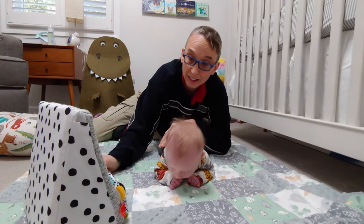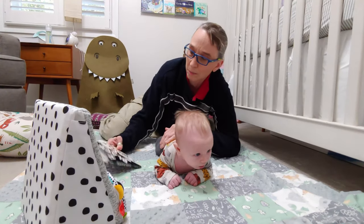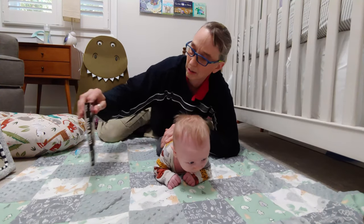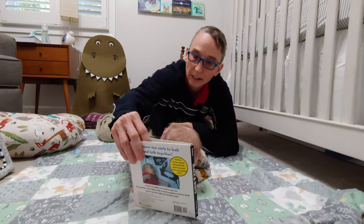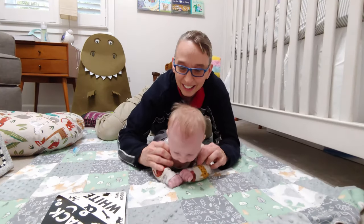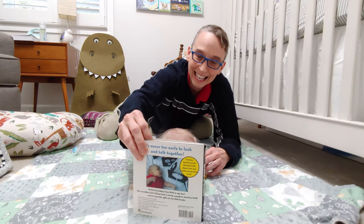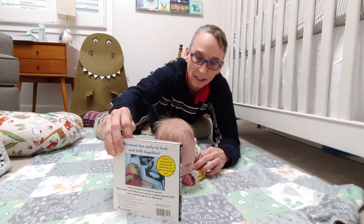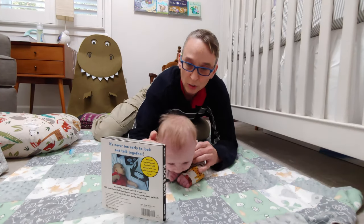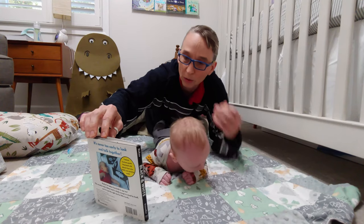Babies like looking at faces, so mirrors are good. They're also very attracted, when they're one month old, to black and white designs — so black and white pictures off to one side. Remember their vision is questionable early on: six to eight inches in front if they visually track. A lot of babies at one month old are not tracking yet, so you just want to try to encourage them to look.